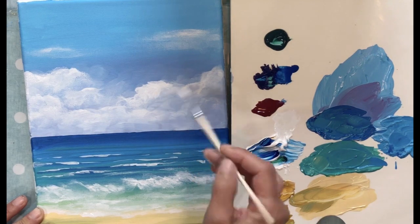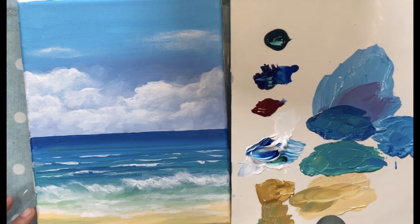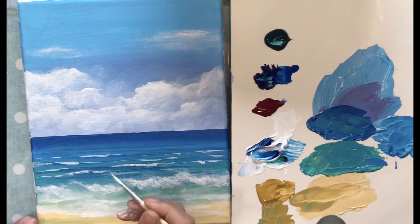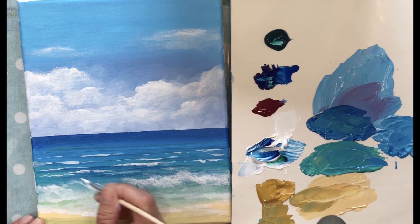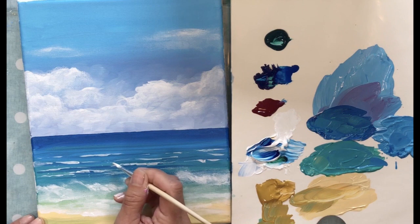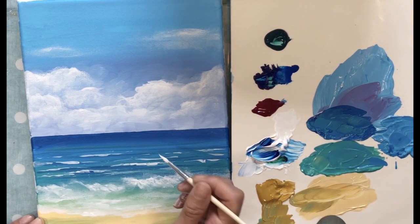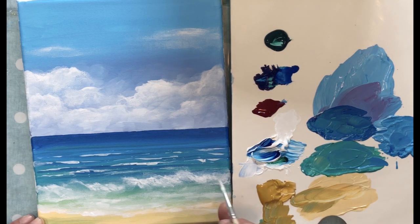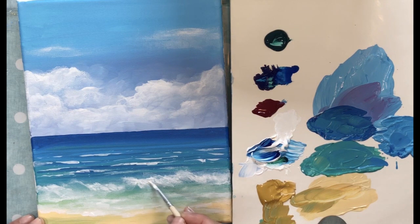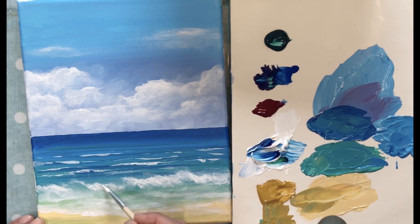That's a good place to stop. Sometimes I like to come across the ocean and just put little sparkles — just some little dots from where the sun is glistening — carefully dotted in a few places but not a whole lot. Let me look at the wave and see if it needs any more — I really want it to be white right here where it's crashing. I love how I got that curl; I don't even know how that happened.